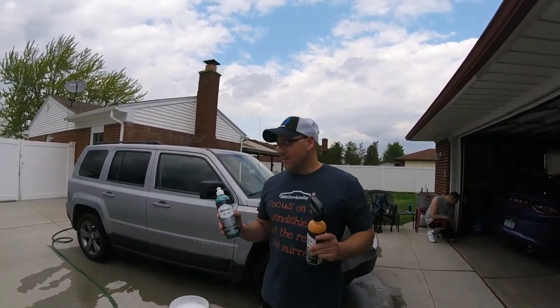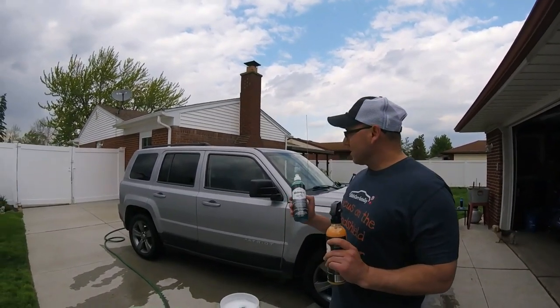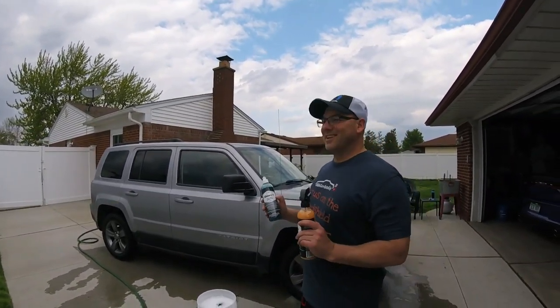Alright, welcome to Oozaloo channel today. Today it's May 15, 2019. We're doing a little series on my cousin's Jeep right here, his neglected Jeep.